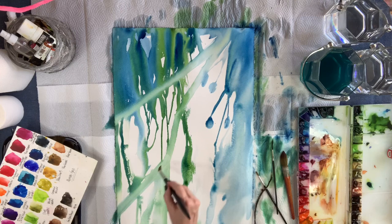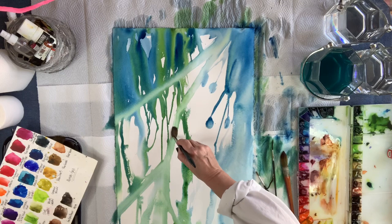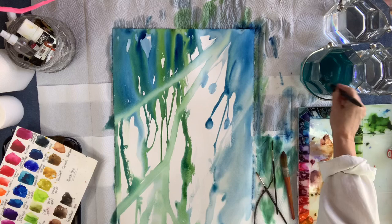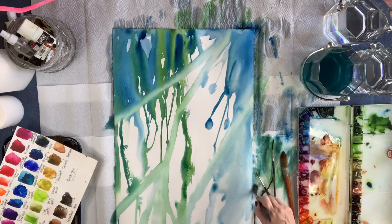I saw initially a bud form on its own — the paint created like a stem with a little pod-like bud. And that's all it took was me to see that, and I ran with it. Then I create some on my own in those large open spaces I had there.